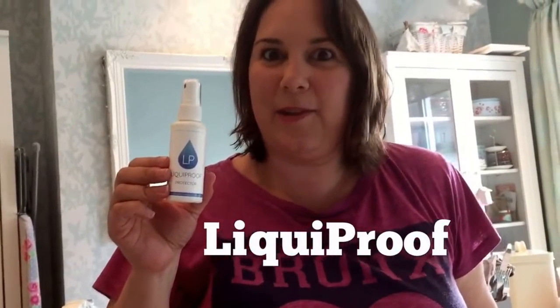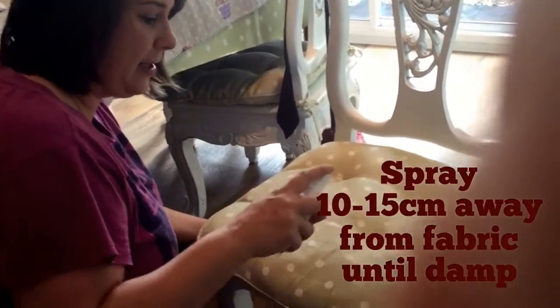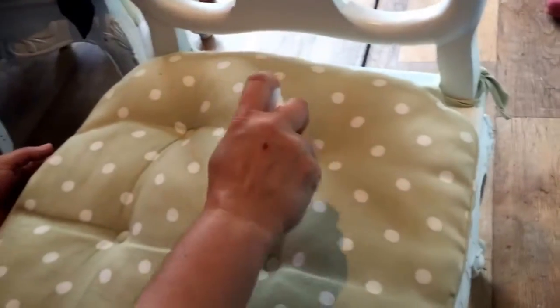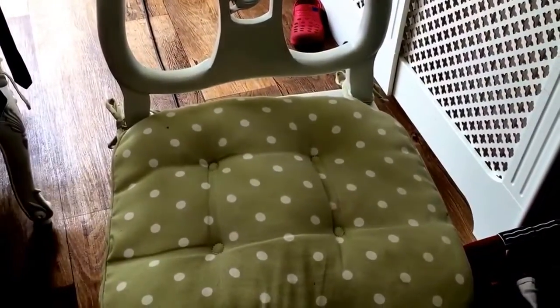Here's the product — Liquid Proof. It says to spray from 10 to 15 centimeters until the surface is thoroughly dampened, and you repeat the process two or three times. The chair has now been given a couple of coats.